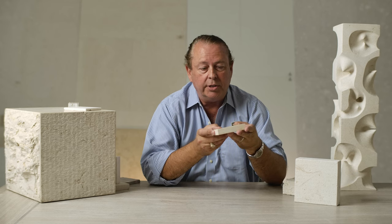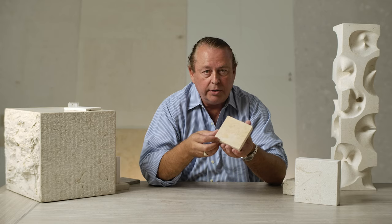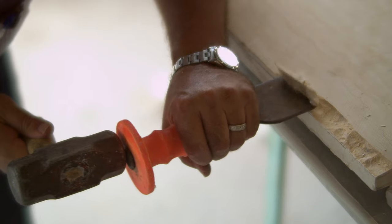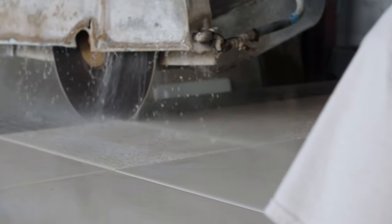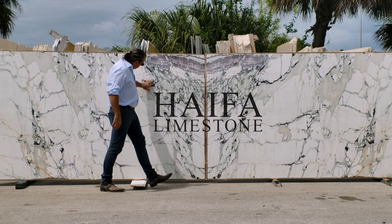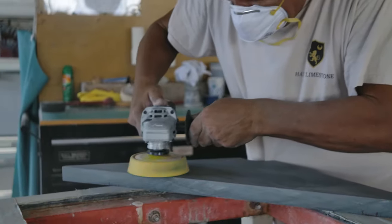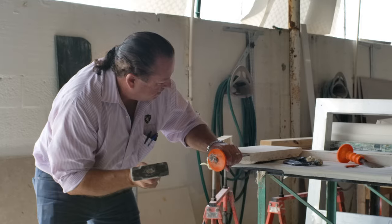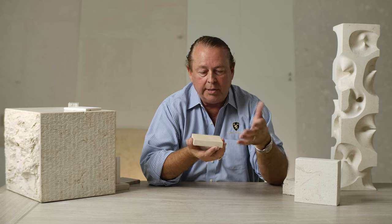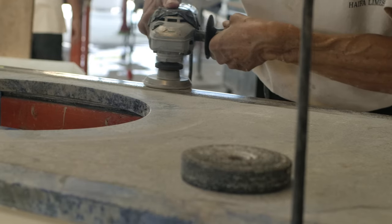There are probably 50 different ways we can finish the stone, and each one is going to reinvent the aesthetic and the look of the stone. It's a material we can polish, it can be honed, it can have a texture, we can do a slip-resistant finish, it can be chiseled, it can be split-faced, bush-hammered. We literally will have clients come in and we create the finish they want through samples and experimenting.